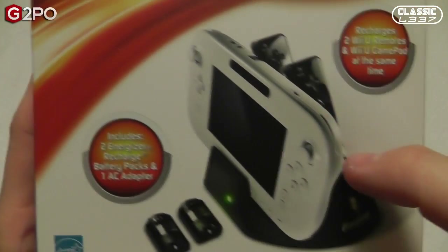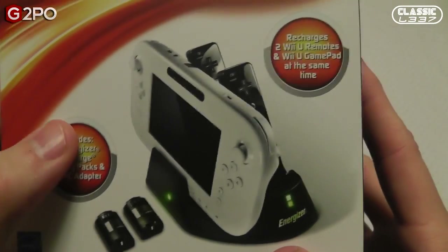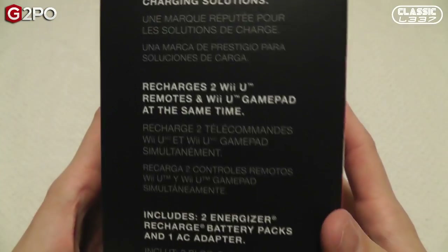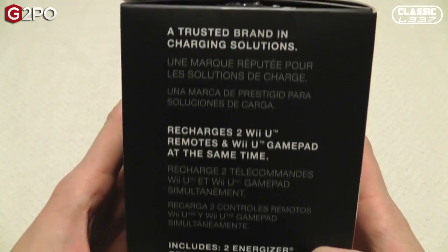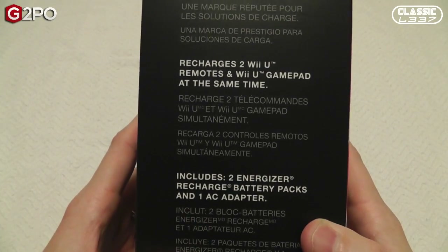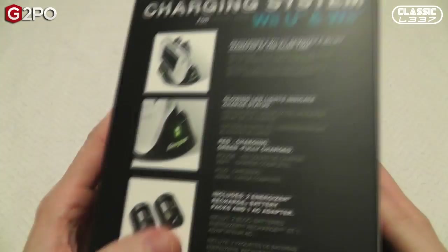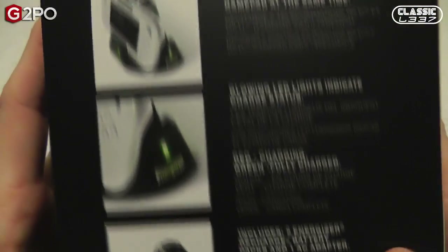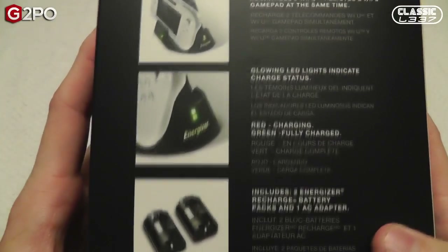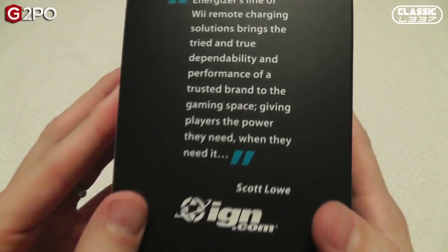This obviously charges two Wiimotes and the Nintendo Wii U gamepad at the same time and also includes two Energizer recharge battery packs and the AC adapter. As you can see on the box: trusted brand and charging solutions, recharges Wii U gamepad and Wiimotes at the same time. You can see on the box the gamepad being charged as well as the battery packs, and it's even recommended by IGN.